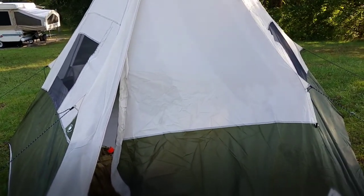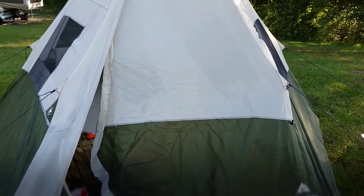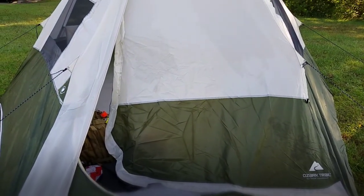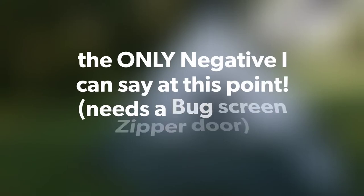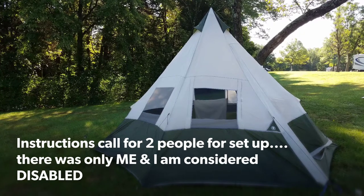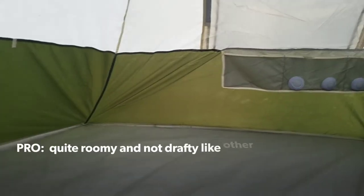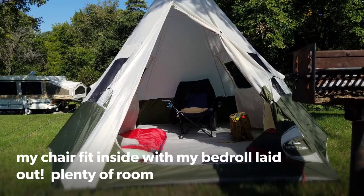The only thing I don't like about this tent is there is no screen with the door. So when you have it open, it is open — there is no bug screen. Maybe Ozark Trails could improve that. We'll see you next time.